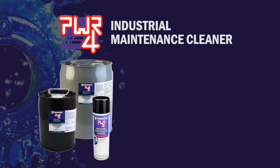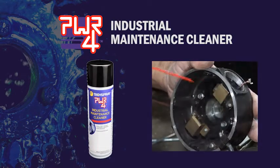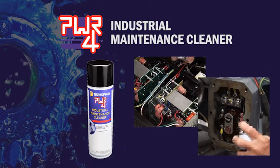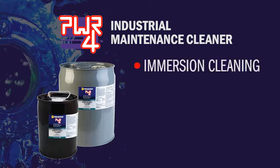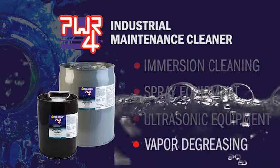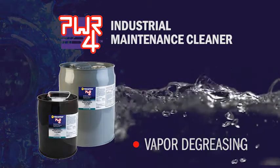Power4 Industrial Maintenance Cleaner is available as an aerosol to blast grease and oil. It's perfect for controllers, switches, power supplies, and other precision cleaning. Gallon and 5-gallon pails and 55-gallon drums are available for soaking, spray equipment, ultrasonic cleaning, and even vapor degreasing — a high-precision cleaning method commonly used for aerospace and medical electronics.